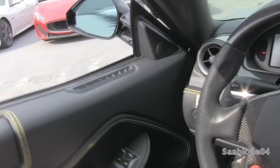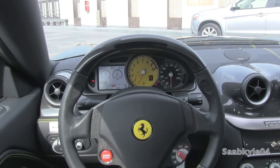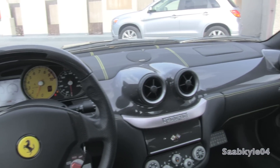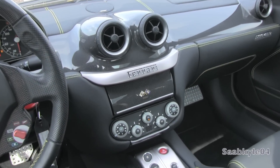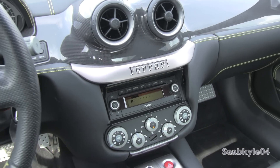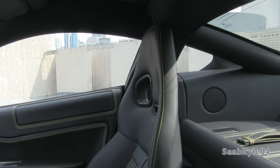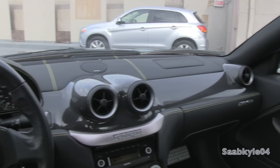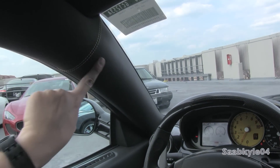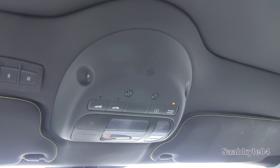The 599 can be had with an optional 11-speaker Bose audio system with iPod connectivity, 6-disc in-dash CD changer, optional navigation, and hands-free Bluetooth connectivity. The leather-wrapped A-pillars along with the leather-wrapped headliner, and visors are also leather-wrapped except for the inner portion, which is Alcantara, with a manually dimming rearview mirror, standard garage HomeLink up top with three programmable settings, interior illumination, reading lamps, and a microphone for the hands-free Bluetooth telephone.